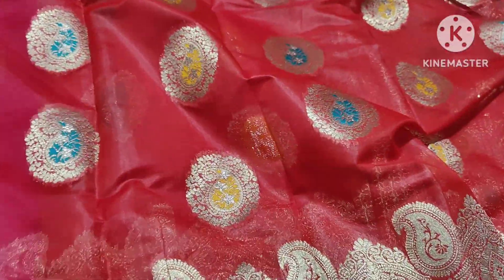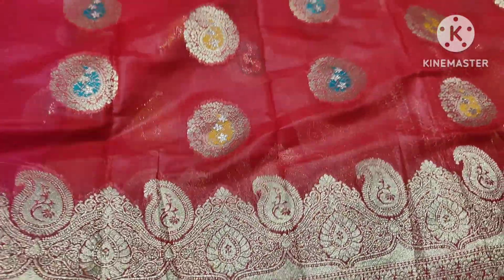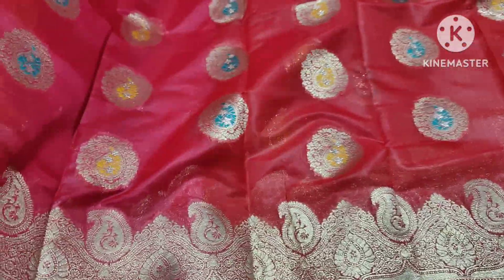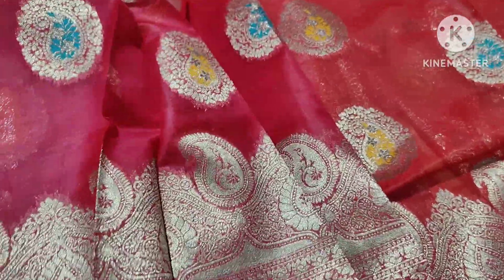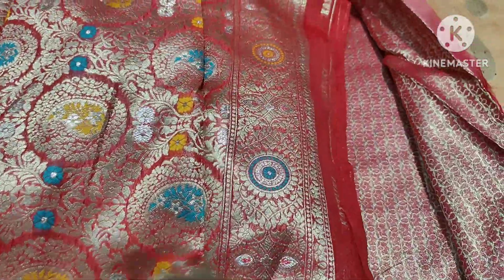It is a gold color. It is a pink one-shoulder. It is pink. It is a red one-shoulder. It is pink and you can also get it with a dual shade. The design is very good. I love this one for the red and pink.